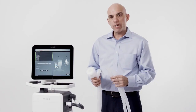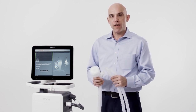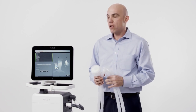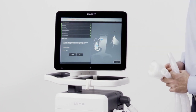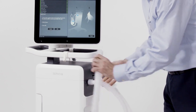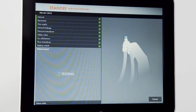The final step of the pre-use check is the circuit test. It's important to use the circuit, filters, and any accessories that you plan to utilize with the patient. If an active humidification system is going to be used, assure the humidifier is set to off and the chamber is full of water. Note on the screen step one — step two is to occlude the circuit. Once the circuit is connected and occluded, confirm on the screen and follow the on-screen prompts.